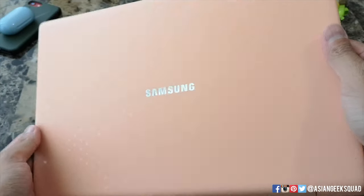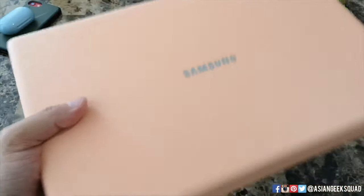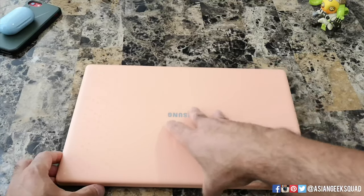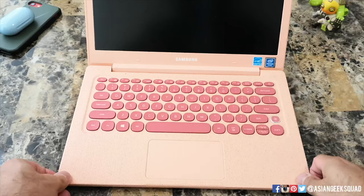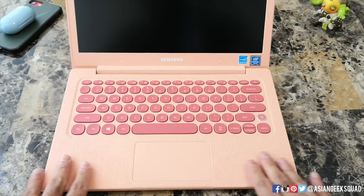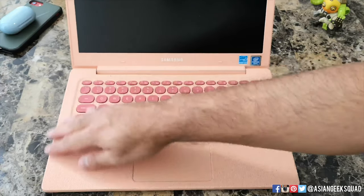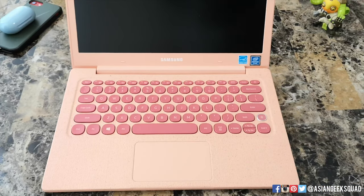Here is the laptop itself — pretty cool how that light reflects around. Let's go ahead and open it up. This is unique for a laptop: this whole area right here on the bottom part is textured — feels like cork almost.